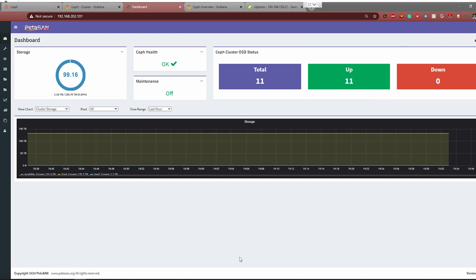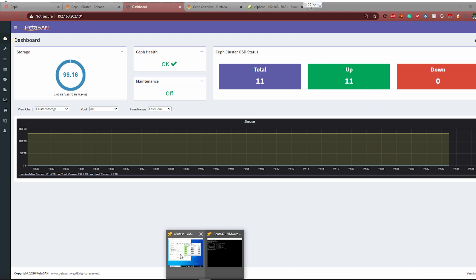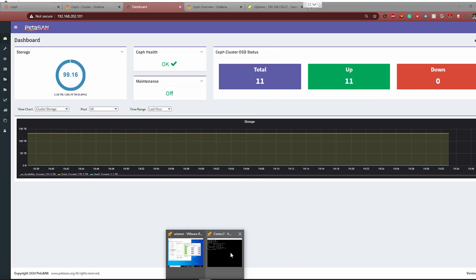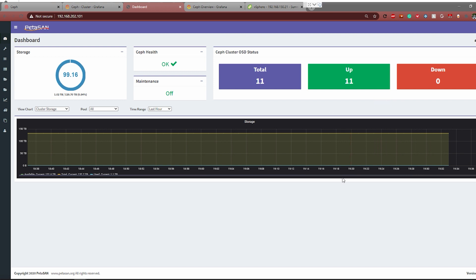Another cool thing we are going to show here is benchmarks — one in Windows and one in Linux — and we are going to compare the difference between what you end up seeing as a result. One of the big differences is that it's not the exact same benchmark tool running from one to the other, so there will be some variance. But we are using one megabyte block size for the testing, and we are using a sequential test for both.